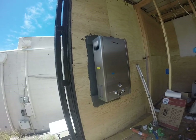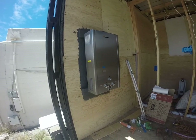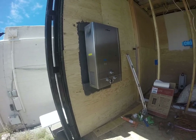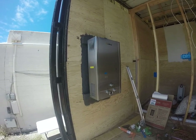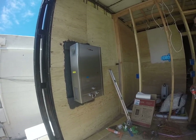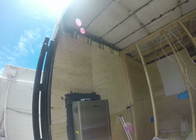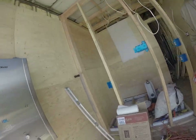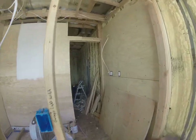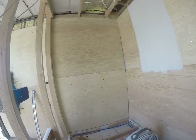Jim just mounted the water heater. He has an invention for some ducting that will make it work. We're going to punch out the side for a vent, and then we're going to have the mini split there, and then the bathroom.